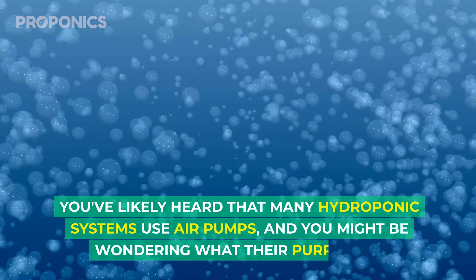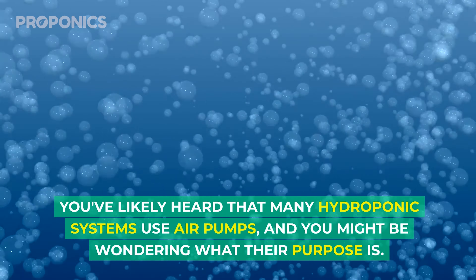Have you ever thought to yourself: why do some hydroponic systems have air pumps in the water reservoir? Surely the gas exchange in plants is happening with carbon dioxide and oxygen in the leaves. Well, that is correct, but there is also a form of gas exchange happening down below in the roots. I'm Charlie from Proponics, and in today's video I'm going to tell you exactly why it's a great idea to have an air pump in your water reservoir in your hydroponic systems.